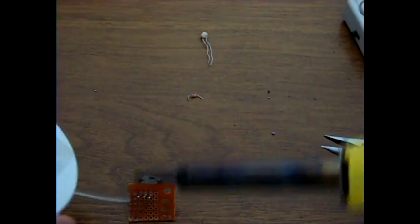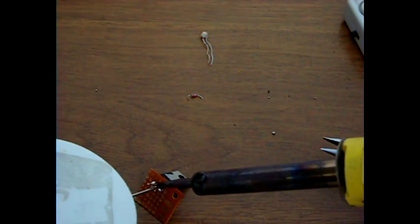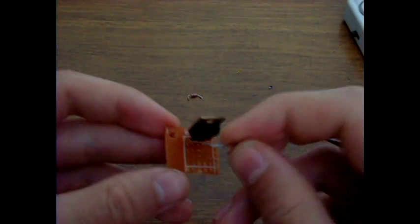So now you basically just take the parts and solder everything in place. It's not really hard. The schematic will be in the description, and I'm gonna show you here.